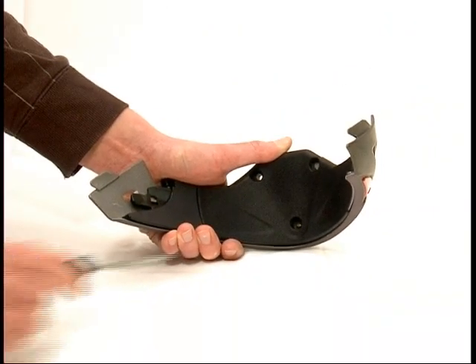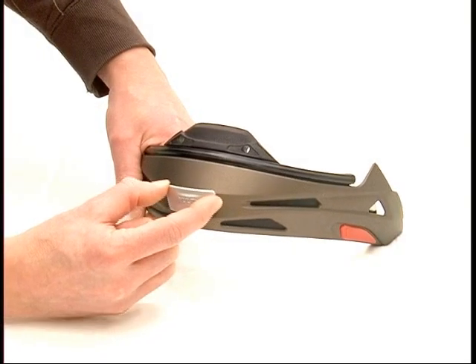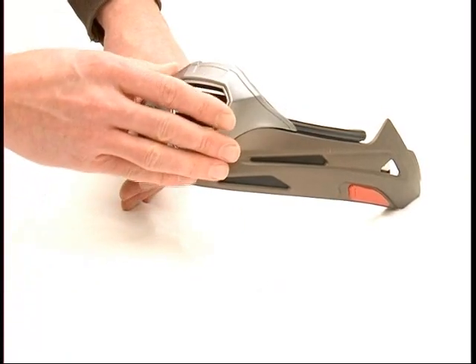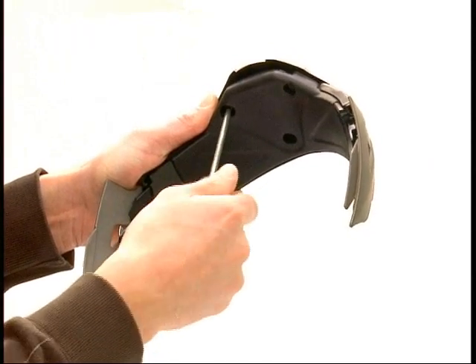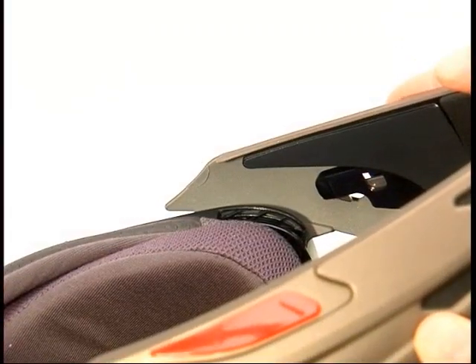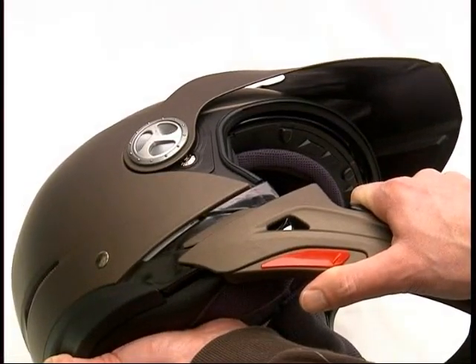Turning the trial helmet into an off-road helmet: unscrew the emblem from the front of the chin bar with a screwdriver, align the posts in the mouth vent with the holes in the chin bar, and put the posts into the holes and tighten the screws. Push the chin bar into the groove on the shell — you will hear a clicking sound.